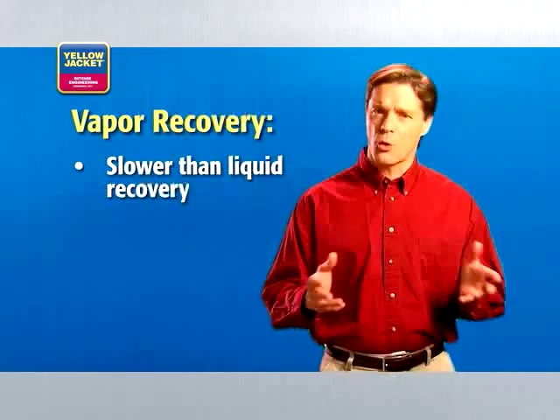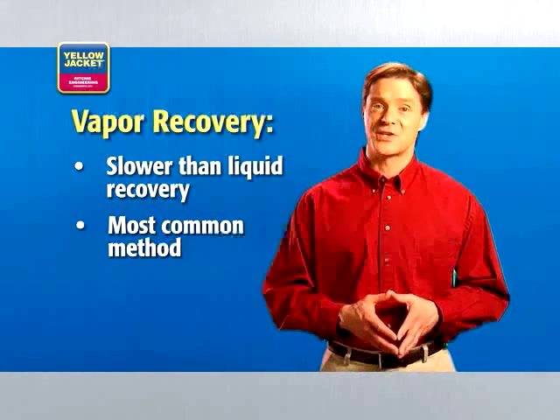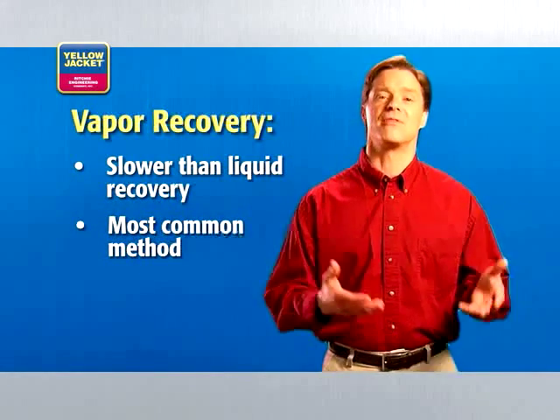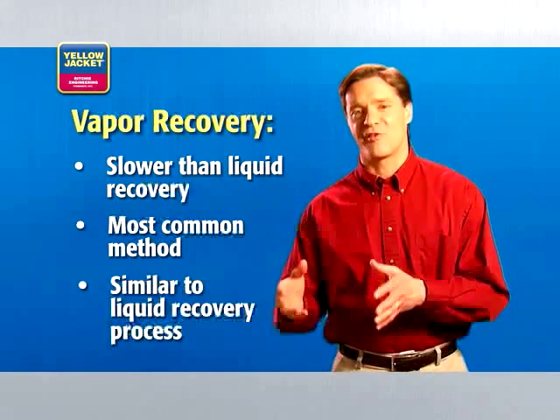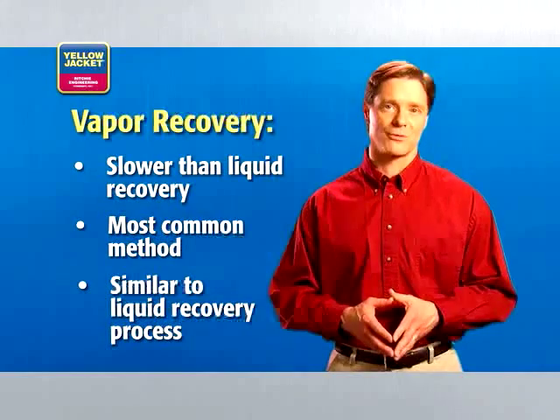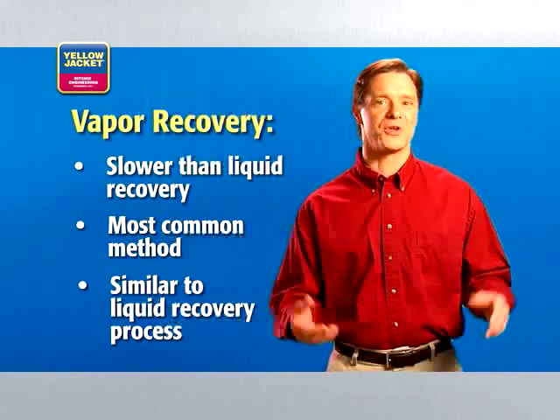Vapor recovery is slower than liquid recovery, but also the most common method. It simply transfers the refrigerant in the vapor state. The process for liquid recovery and vapor recovery are very similar. The only differences are the state of the refrigerant and some unit settings.